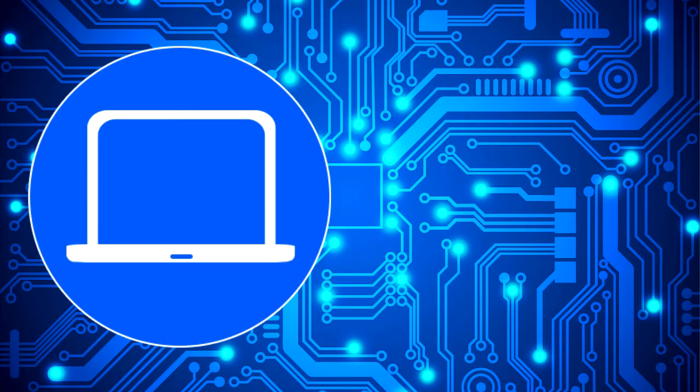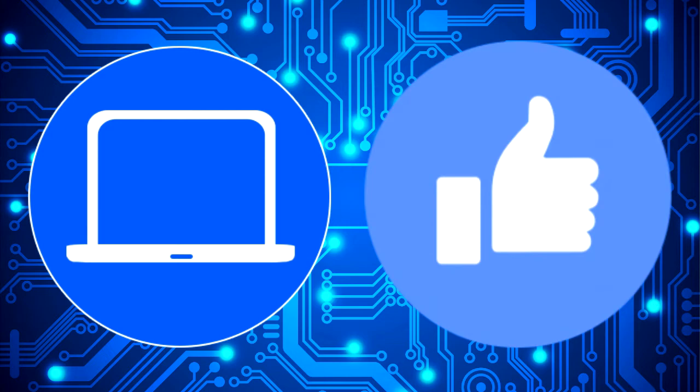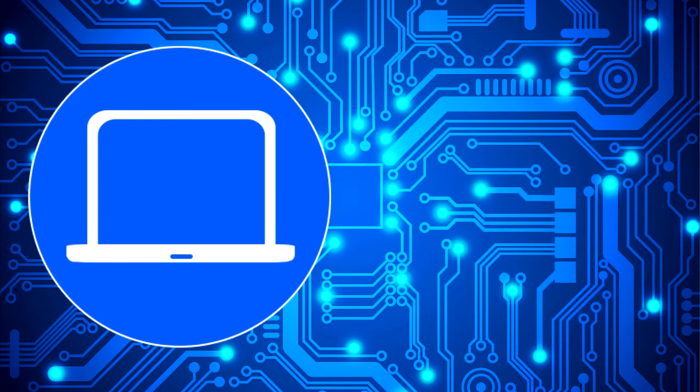Thanks for watching. Don't forget to like and subscribe if you enjoyed this video. And if you need more, check out this playlist to watch other tutorials for your laptop. You can also click here to find parts for your laptop at PartsPeople.com. I'll see you next time.